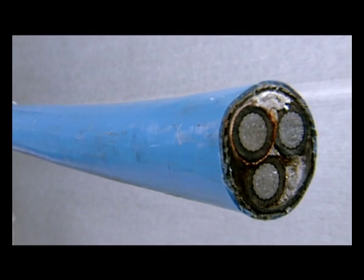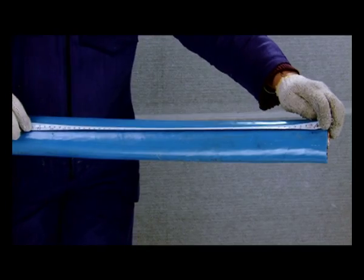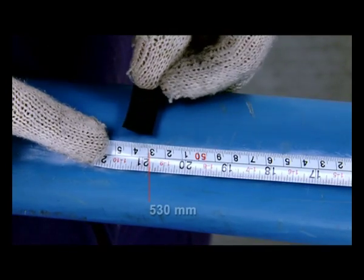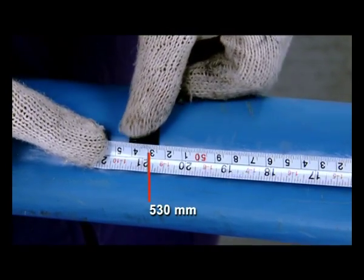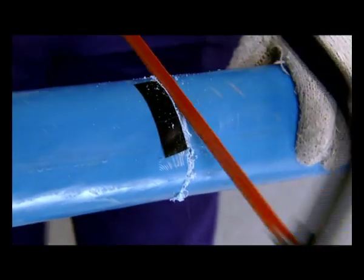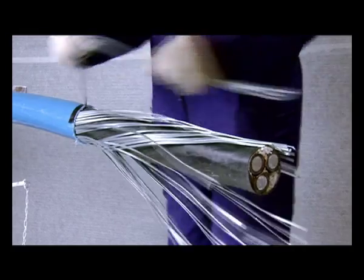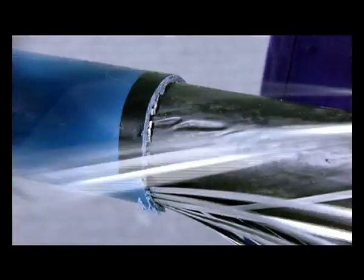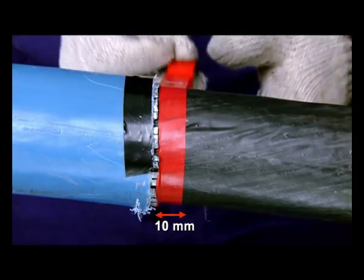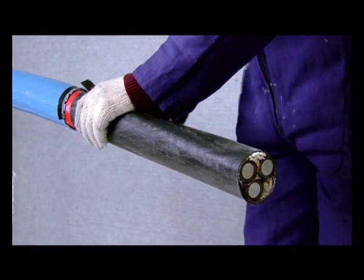Procedure for cable preparation. Check the cable end and ensure it is free of moisture and defects. Using a measuring tape, mark at 530 mm on the outer sheath from the cable end. Ring-cut along this mark with a hacksaw or suitable cutter and remove the portion of outer sheath and the armour. From the edge of the armour, mark 10 mm and remove the inner sheath to reveal the 3 cores and the fillers.